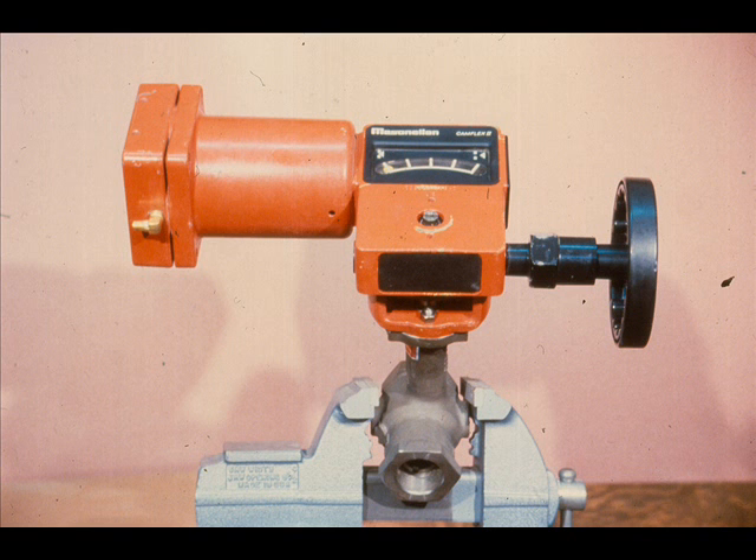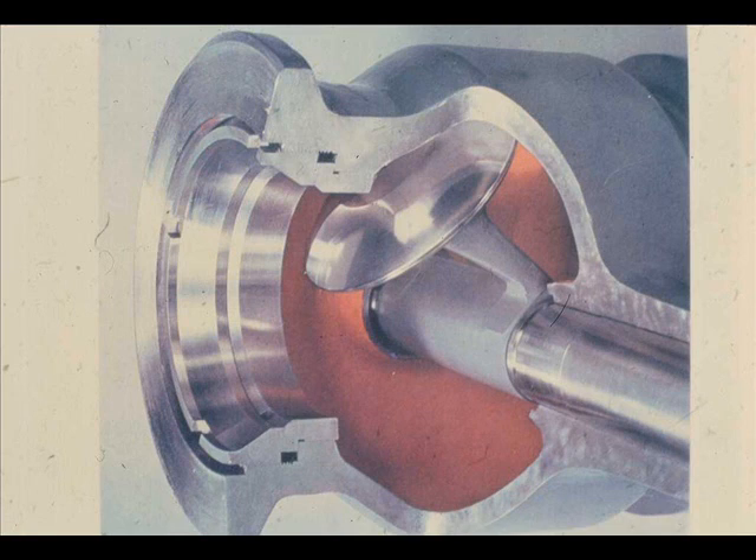The operating concept of the CAMFLEX II valve is identical to the CAMFLEX studied earlier. The CAMFLEX valves use an eccentrically rotating spherical plug. The self-aligning plug rotates eccentrically into the seat for tight shut-off.